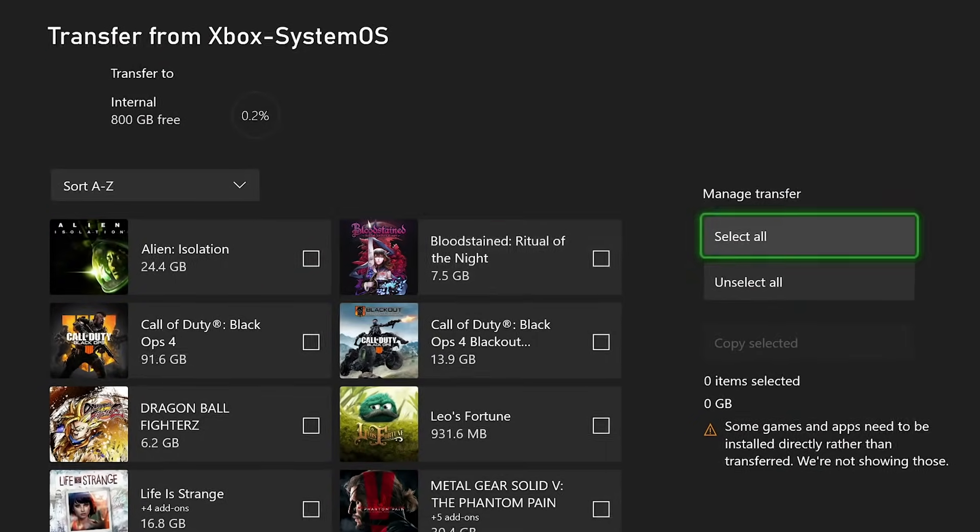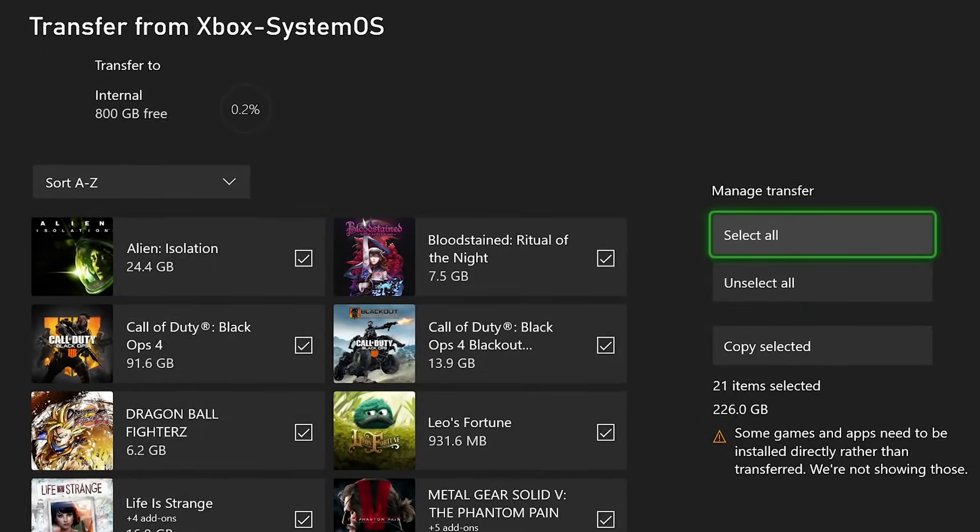Transferring your Xbox Series S and X games this way is really quick, fast, and easy. It's not the best way though — if you have external storage you can just plug it in and transfer straight from that, since it's going from an SSD to an SSD, which is super quick. Plus you could run games off the external drive if you want to. But if you want to transfer things directly from one console to the next, this is the easiest way.